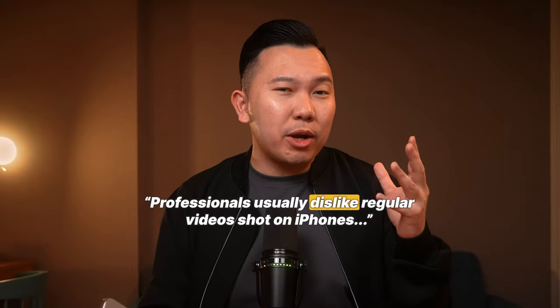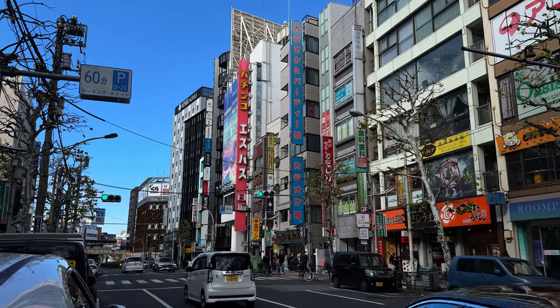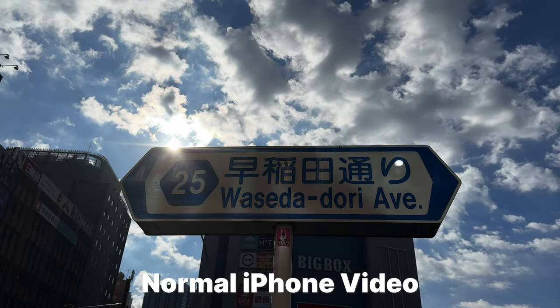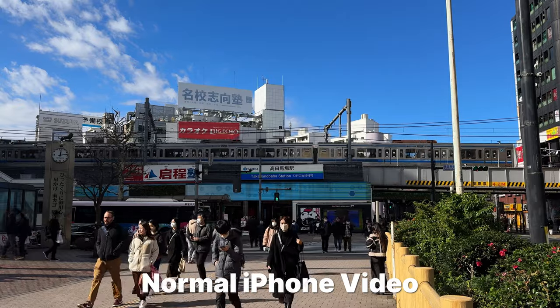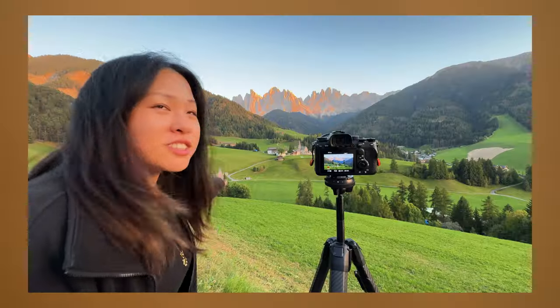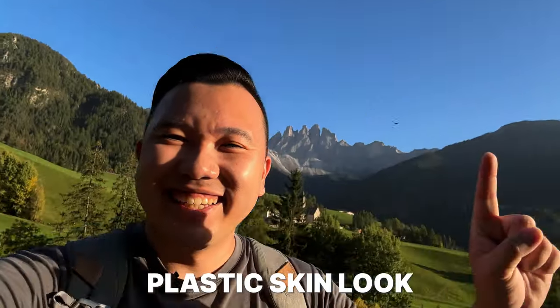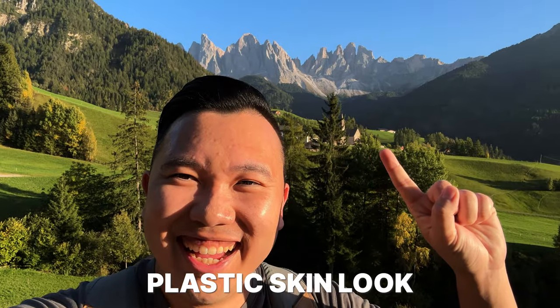Pros usually dislike regular videos shot on iPhones because the footage tends to be over-processed. A clear demonstration is how the phone selectively controls the brightness and darkness in certain areas of our footage. And while it can look good in most situations, it's when it doesn't work that makes things fall apart — skin tones might look plasticky, sharpening becomes too intense.